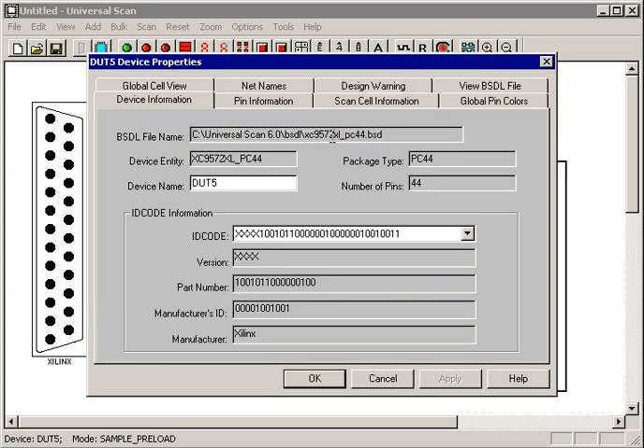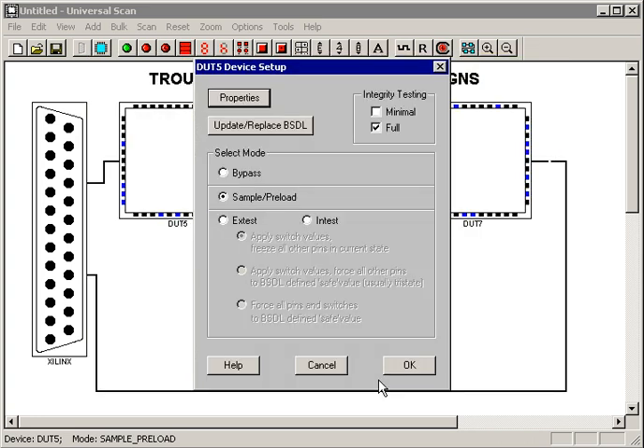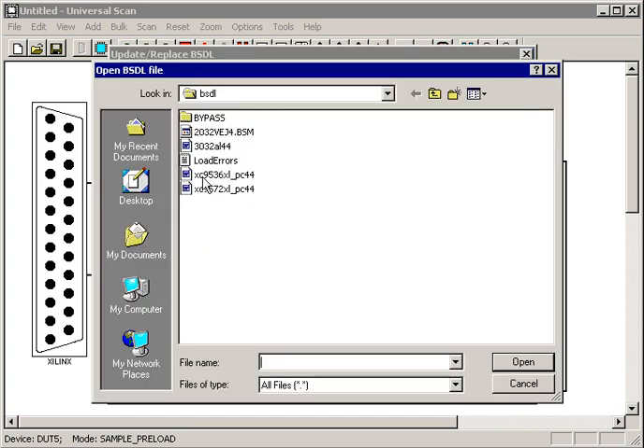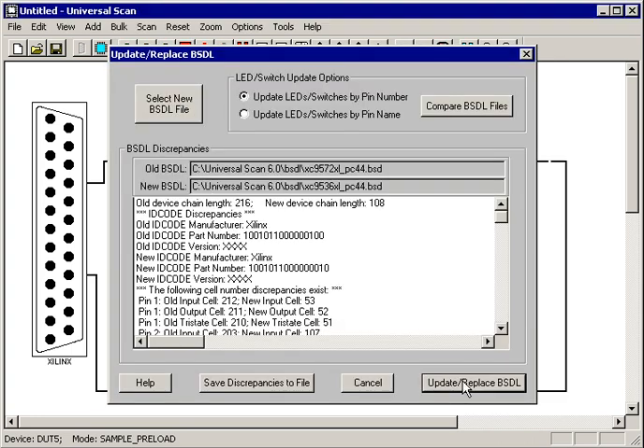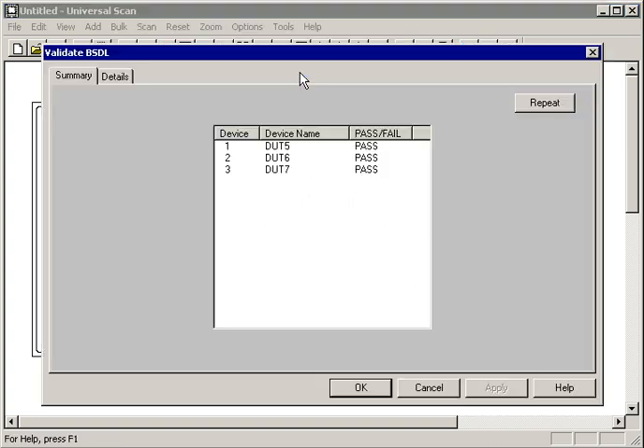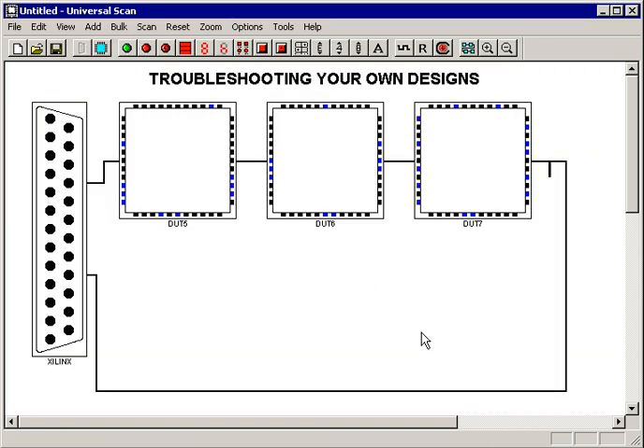We can just look at the properties of this device and see very quickly that we did in fact grab the wrong BSDL file. So I'm going to update that BSDL file, select a new one, and put the right one in this time. I rerun the Validate BSDL tool, and sure enough, everything's back where we expected.